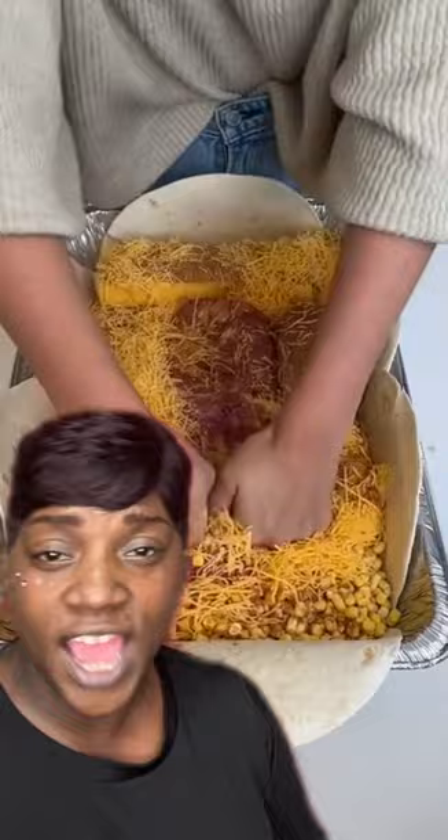Now you want to orangutan punch all those ingredients together — do it right with your knuckles. Mix it up and push, push, push. Punch like you would if you were running through the orangutan zoo. There you go. Put that brick in the middle.